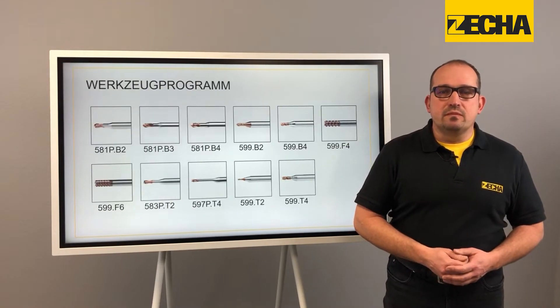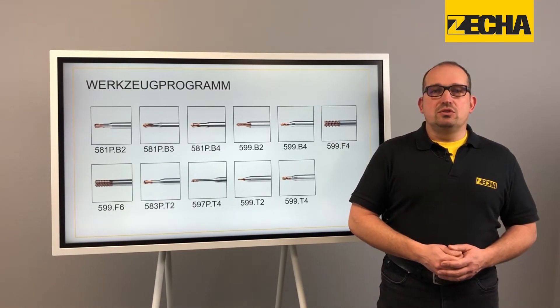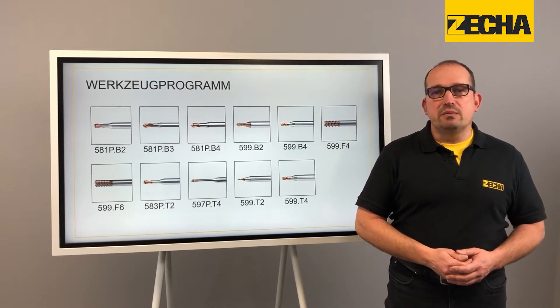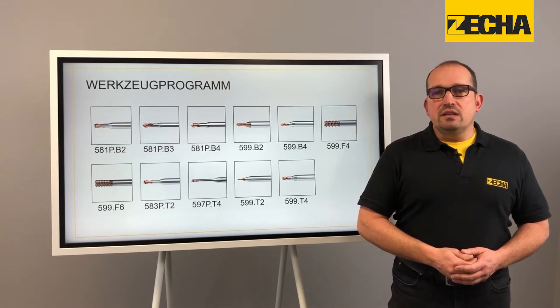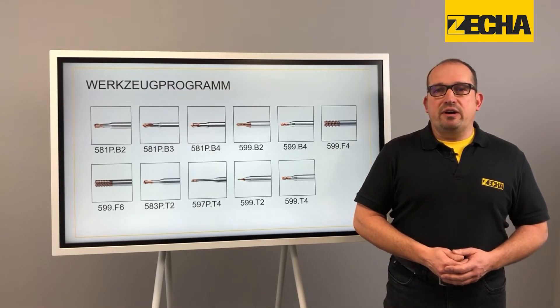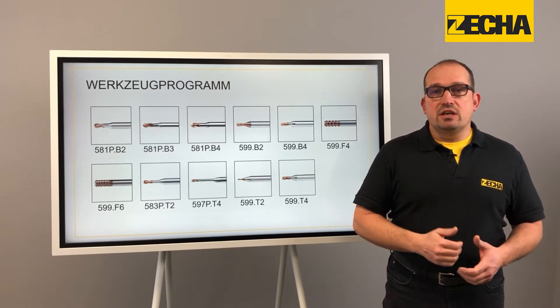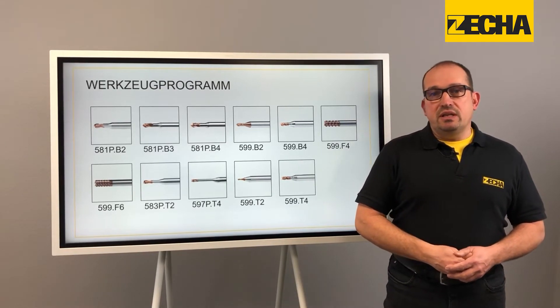Available as ball, torus and end mills from a diameter of 0.2 mm to 12 mm in every standard corner radii, shank length and cutting edge length as 2, 3, 4 and 6 tooth cutters, the Peacock family is an extensive range.